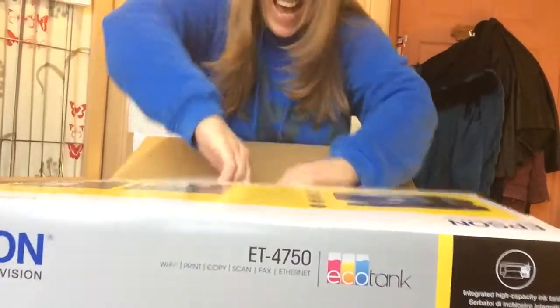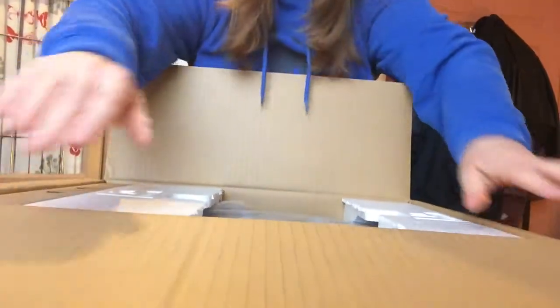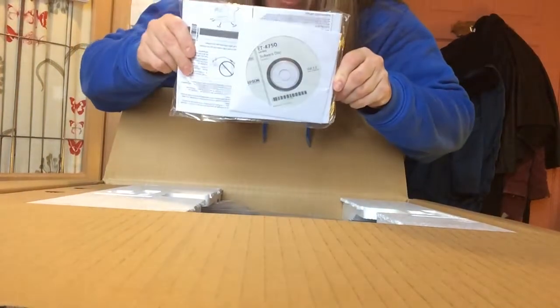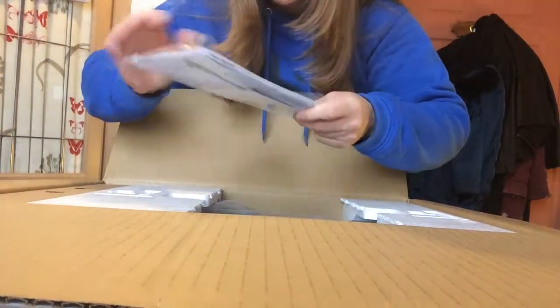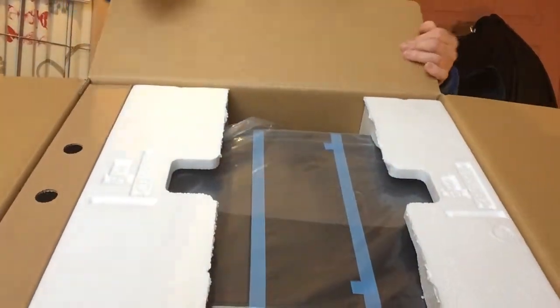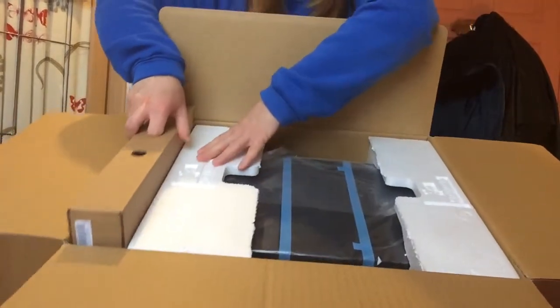I love it — I'm like a little kid when I open stuff like this. Look at it — we've got the disc that we need, which is a software disc, and we've got some instructions. This is what it looks like in the box, and it's really really well packed. Really happy with the way they packed this.